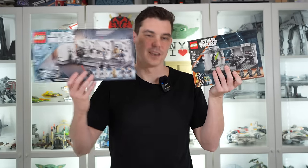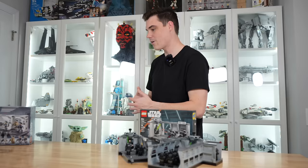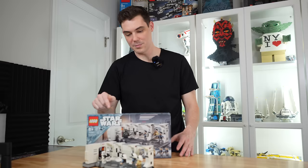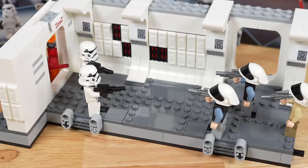Just like with the dark trooper hallway set, I'm going to get multiple Tantive hallway sets together and test out three different methods to rebuild this set if you end up with more than one. I have four more here, and the first thing we're going to do is follow what the instructions say: combine sets to expand play. This will be the easiest one we do in the video, as all you need to do is buy another one of the sets for $55 more.